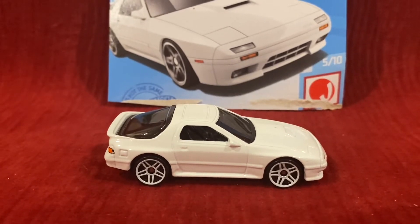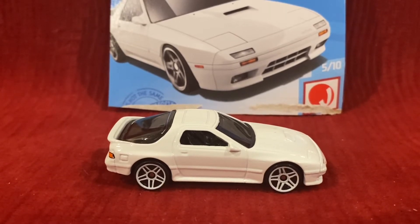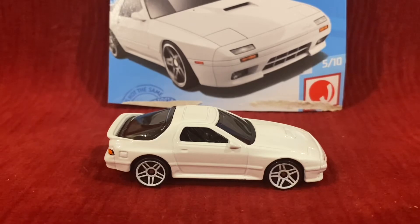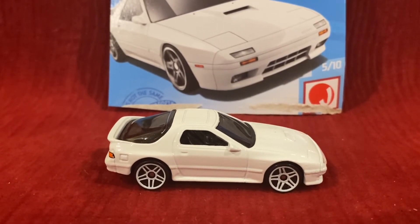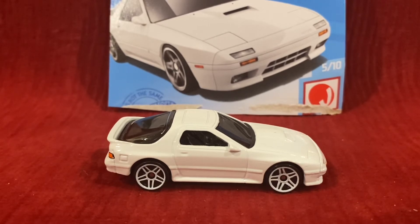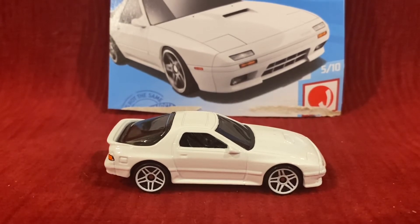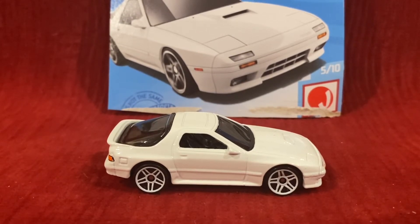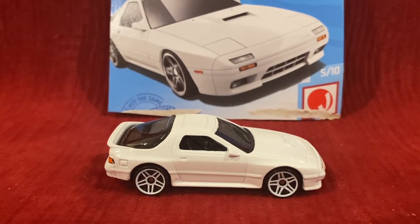Last year, this Hot Wheels car was a new casting for 2020 and the debut series was Nightburners. But this year, the Nightburners mainline is not present for this mainline. Maybe it will return in 2022, but I'm not really sure. This casting depicts the second generation of the Mazda RX-7, the FC, also known as a Series 5, introduced in 1985 to replace the FB-SA.